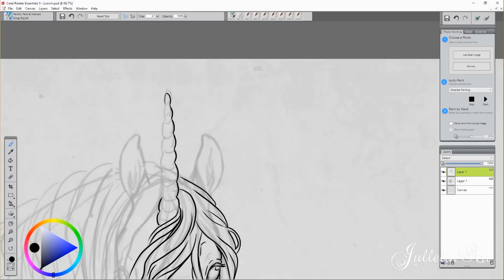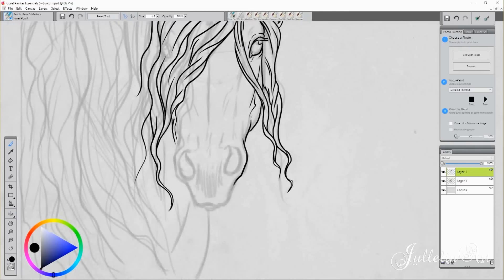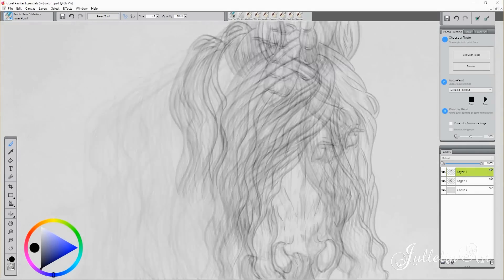Here I'm just line arting and preparing everything, trying to figure out while doing the line work how to color — where the color should go and how to reach the best possible result.